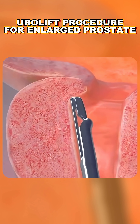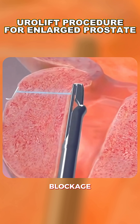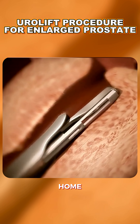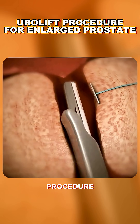There is no cutting, heating, or removal of prostate tissue — just simple mechanical movement to relieve blockage. The whole procedure takes about 30 minutes, and most patients go home the same day with fast recovery and quick symptom relief. And that's how the Urolift procedure works.